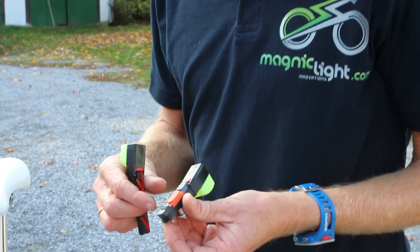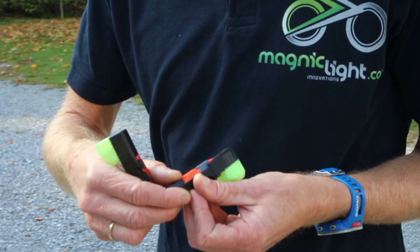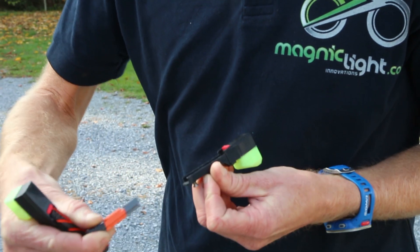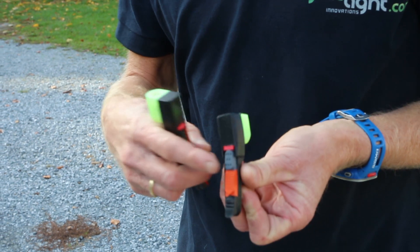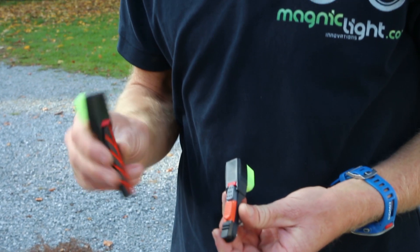MagnicMicroLights have standard brake pads that can be replaced when worn. We have a short version for road bikes and a long version for mountain bikes.